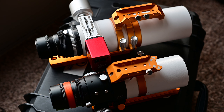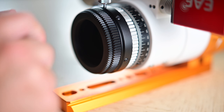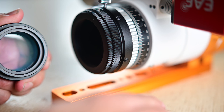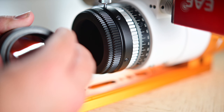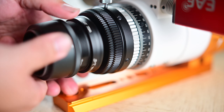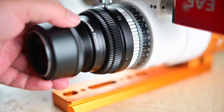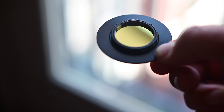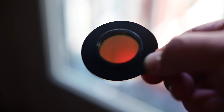Try to ignore the ZWO EAF focuser and the angle rotator on the larger Z73 — it won't come with that. But both of them have the field flatteners installed. You're going to want to spring for the additional cost for the flattener; it's really important. It'll ensure that you have sharp and round stars at the edges. With the field flattener, you'll be able to screw in a 2-inch filter onto it, which is helpful if you don't have a filter drawer or filter wheel. The Z61 works exactly the same way. Both scopes handle up to a full frame sensor. You can also use a 1¼-inch filter with a 2-inch adapter ring.